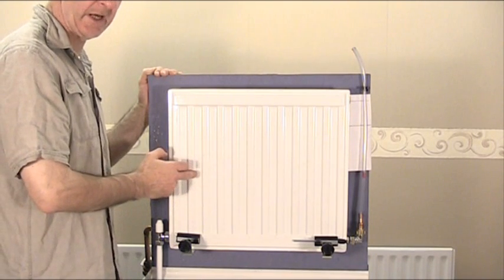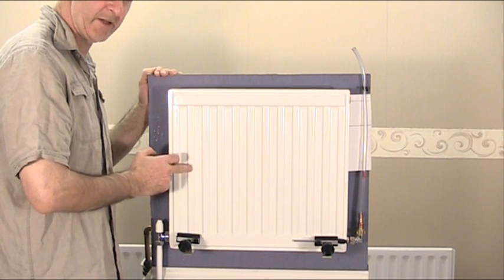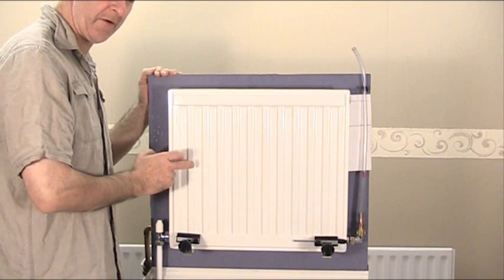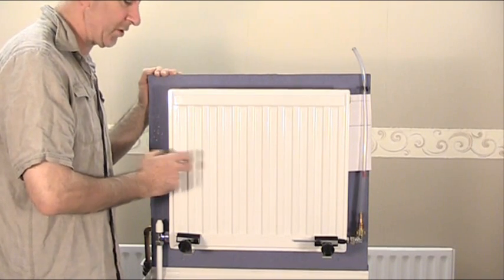Hello, what I'm going to show you on this test rig today is how to fill and bleed a typical central heating radiator, and also how to remove that radiator further down the line should you want to take it off for whatever reason, using the rag clamp method.